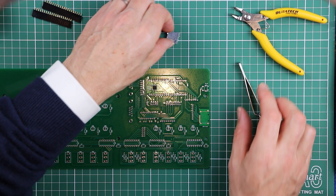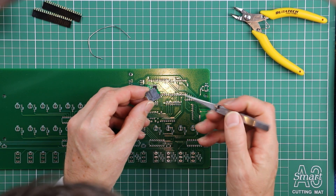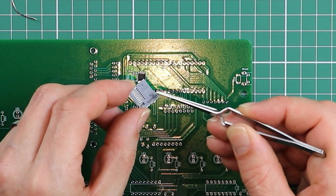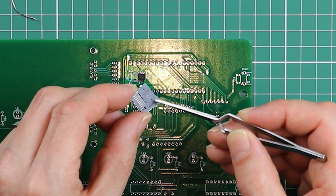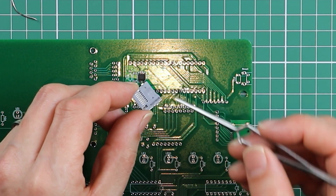The nice thing about the SD card socket — and it's probably really hard to see on the video, but when you have one in your hand you'll notice it — is that on the black underside there are two little plastic locating pins. They're doing a lot of the hard work for you in getting this component ready to solder in.